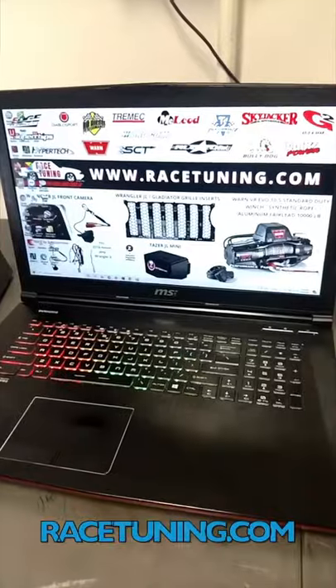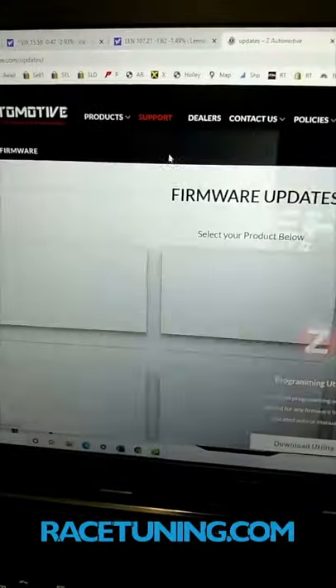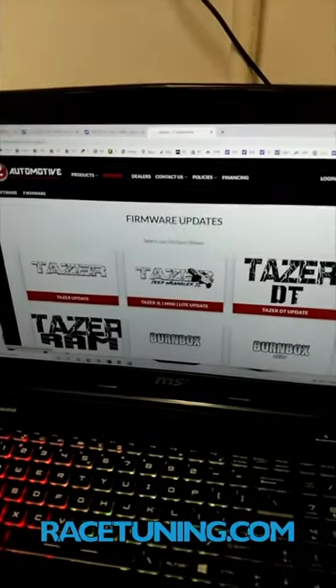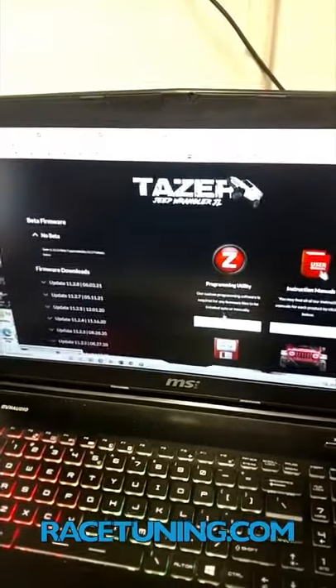We're going to go to the website, zautomotive.com. Up on top where it says support, you have firmware updates. Then you click on Wrangler JL Taser Mini Light Update. You go down to the programming utility and download the utility.